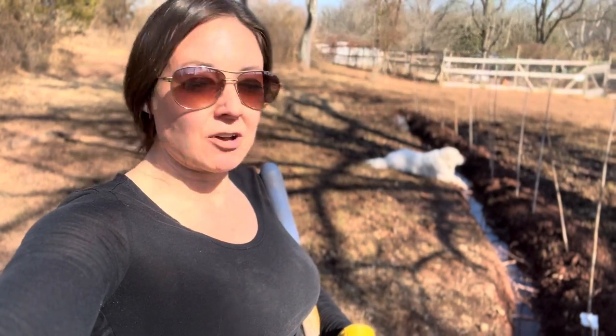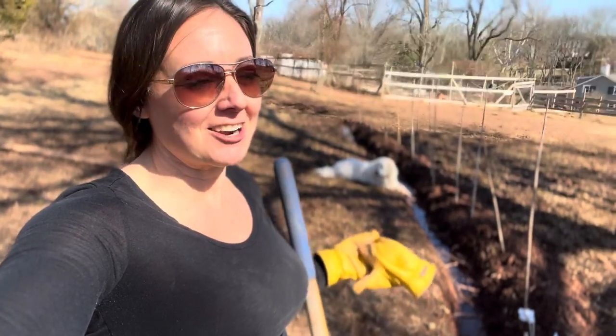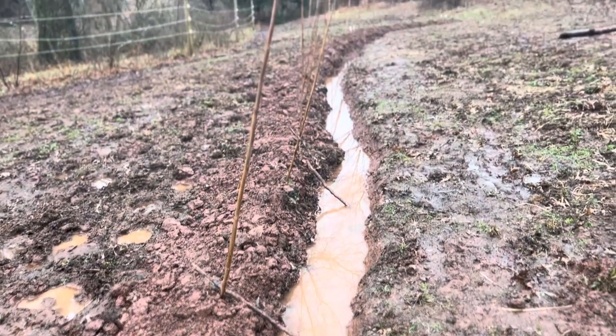Coming out here with the shovel, yeah, it's a lot of work, but I just get to skip my cardio workout today, right? Honestly, I wish I would have done it sooner. We had our first rainfall — look at that.